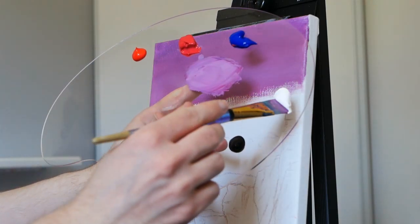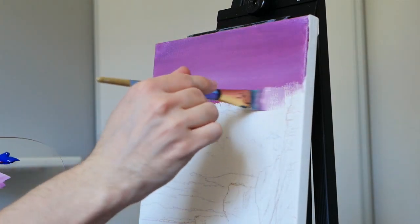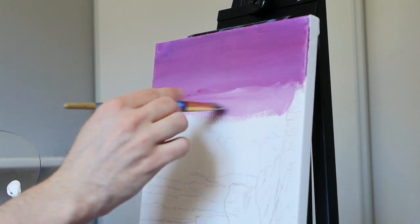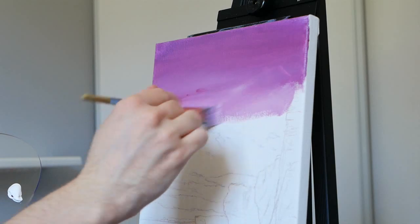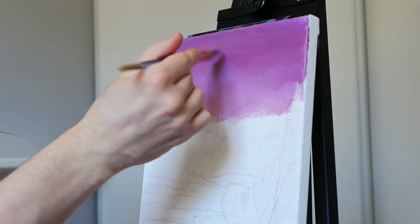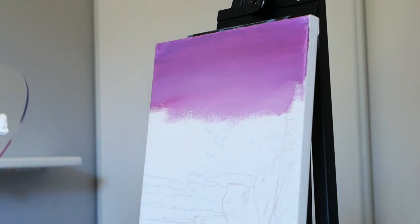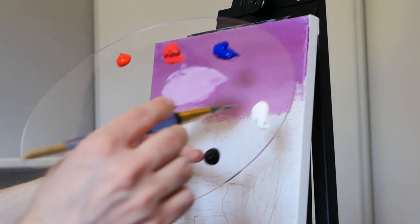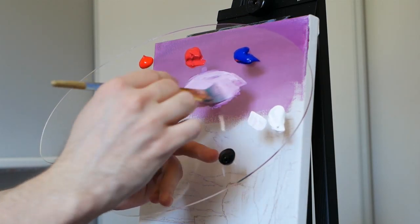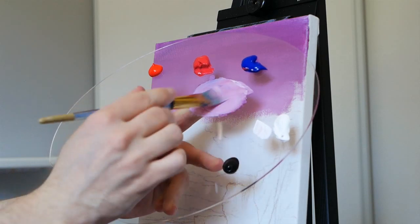As we get lower here, I'm going to start interjecting more Titanium White into the mixture, making it a bit brighter. We are getting closer to that sunset, and I don't want a hard line of light pink here. So I'm going to move up in a bit of an X-shape pattern so I get that full transition, and then smooth it out horizontally yet again. Going back to my palette, grabbing some extra water and more Titanium White.